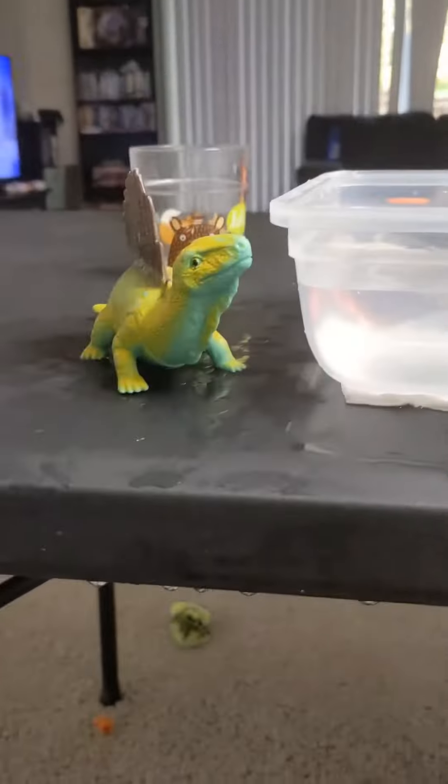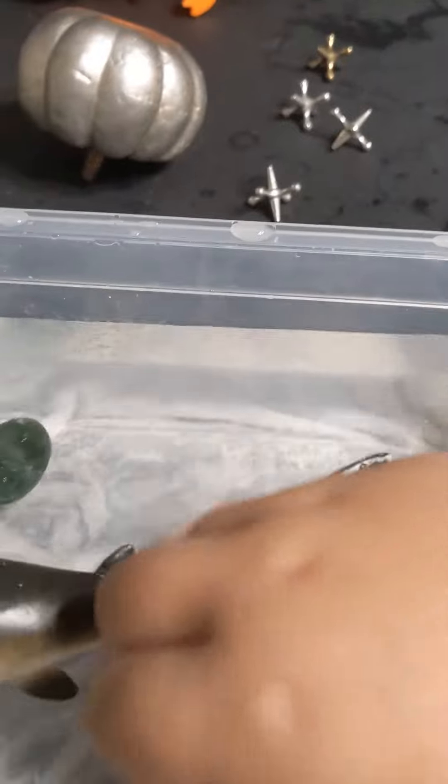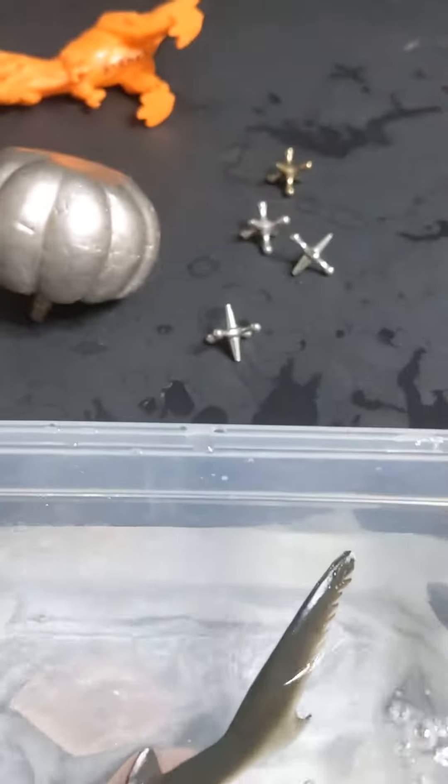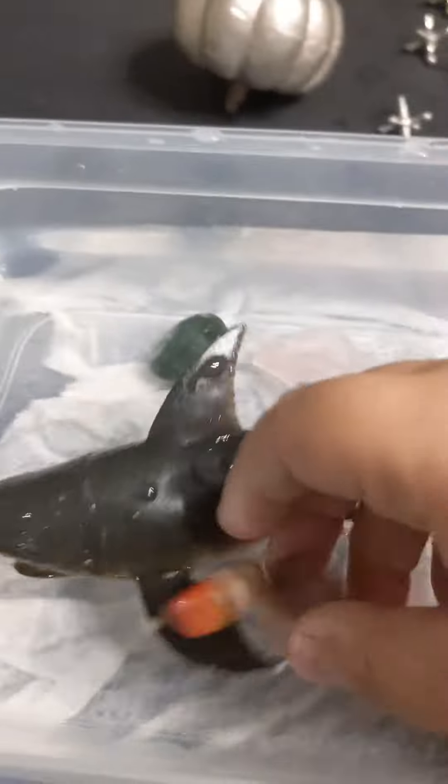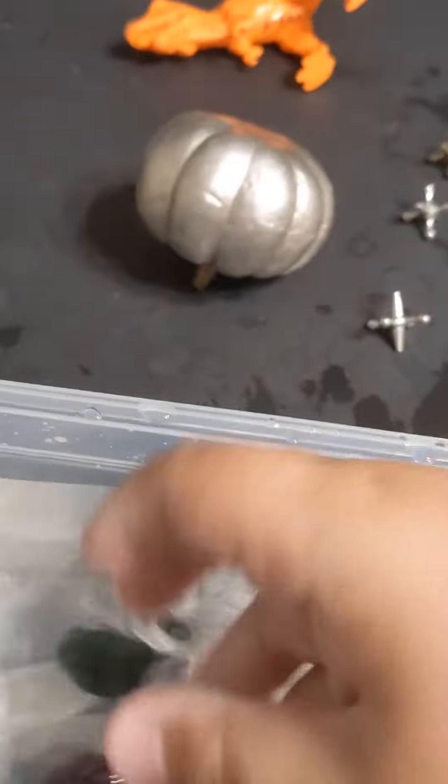This guy is an amphibian, so we're gonna put it near the ocean obviously. I couldn't go outside because it was raining, so let's put some rocks in there to make it more realistic, kind of like the ocean floor. That'll make sense.